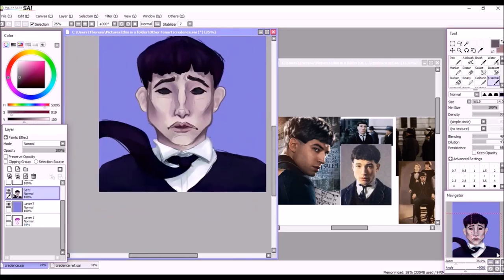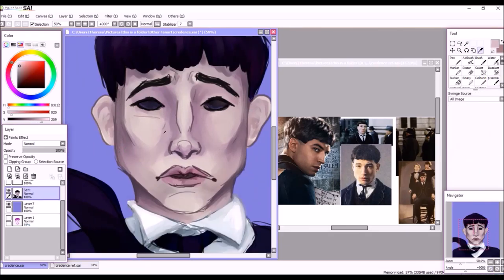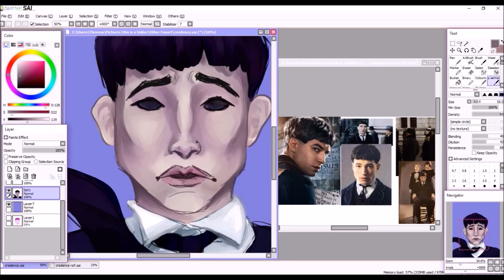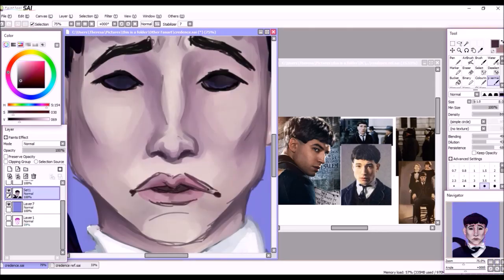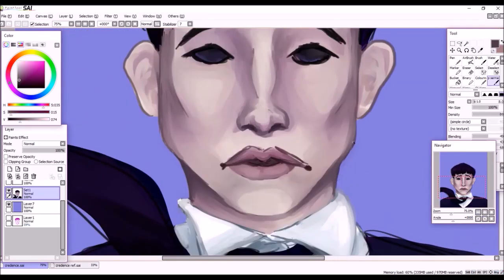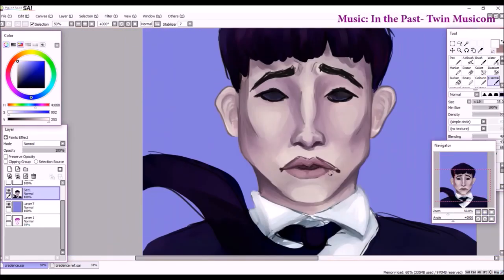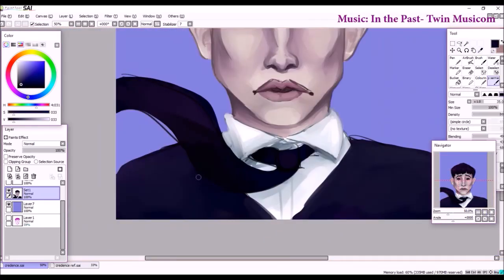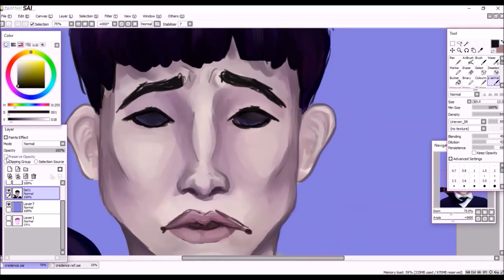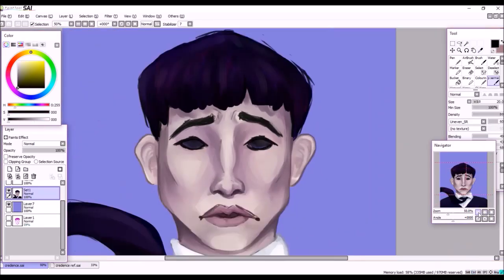I had so much fun doing the Garnet piece last week that I want to focus more on a painterly style rather than my heavily liner-reliant style. I don't know if it necessarily looks like Ezra Miller — I was looking at a lot of references and worried about it looking too much like one particular sad-looking reference. I'm trying to get better at drawing from reference, especially with real people, partially because I have a Christmas present planned that involves painting a realistic person, so I'm using this as practice.